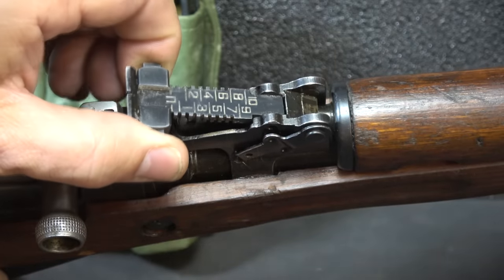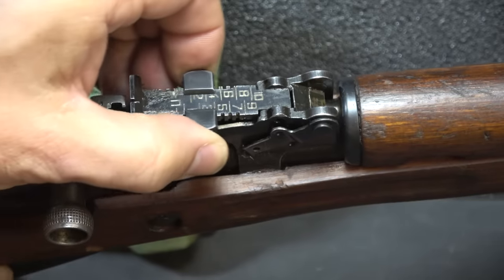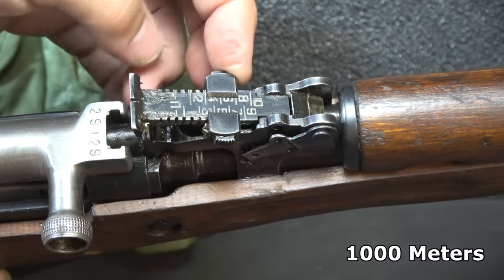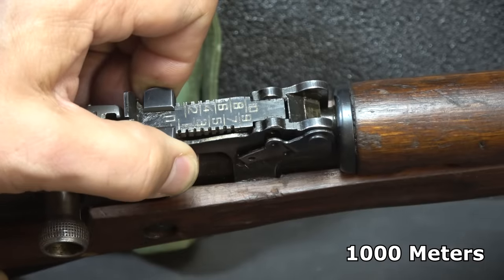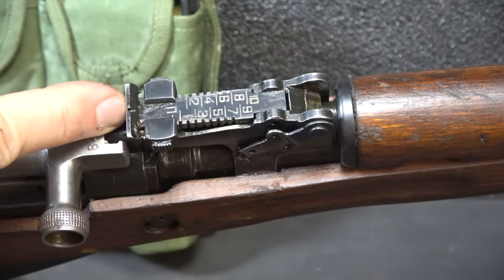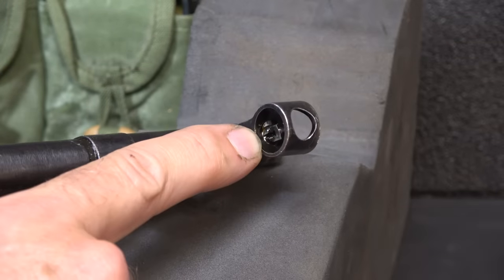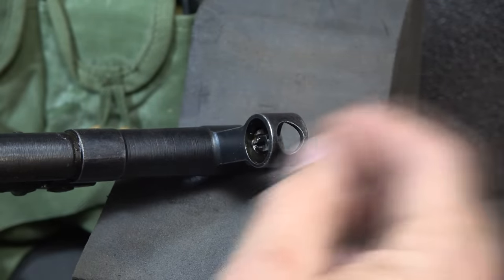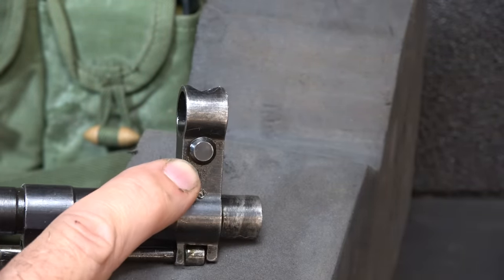It does have an adjustable rear sight — this is a leaf sight. Press these two detents and it allows you to extend it out. I believe this is calibrated out to 1,000 yards, which for 7.62x39 is really way farther than this rifle can achieve. It does have just a small blade notch, but the sights are actually pretty easy to pick up. On the front we have a post with a globe around it, and there's a hole in the top where you can put a sight tool and adjust the elevation. On the side you can adjust windage.